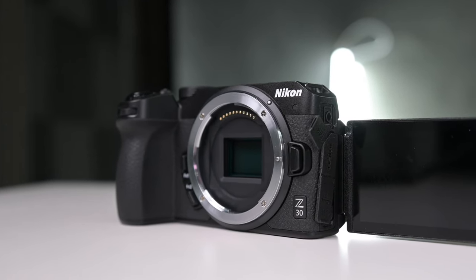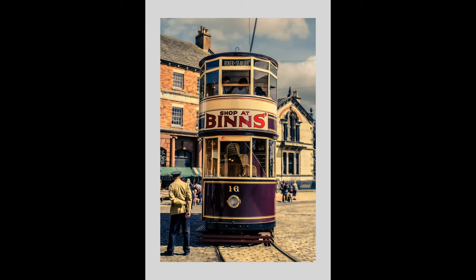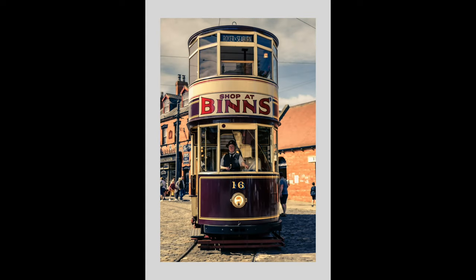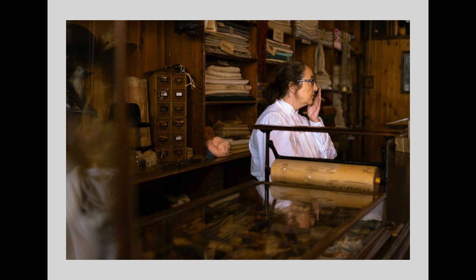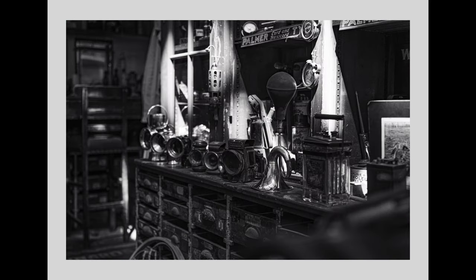I've got to say from the off, this camera will produce beautiful images. The quality of the images are stunning — same as they are in the Z50 and the ZFC. Really nice quality images. The sensor works super well. The autofocusing on this camera hasn't let me down. It's worked really well. Using this camera as my main camera for the talking head section on these videos, it's absolutely fantastic. This is basically where it's going to stay — in here for the foreseeable future. It won't be moving from the studio. This will be my main camera for recording videos.